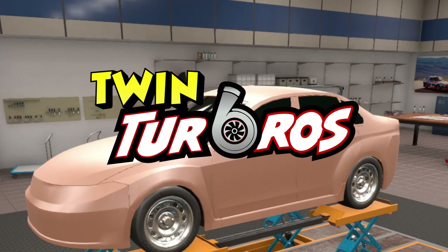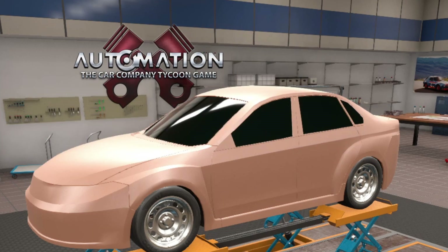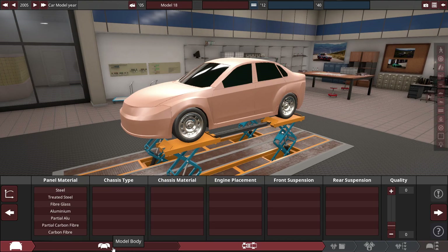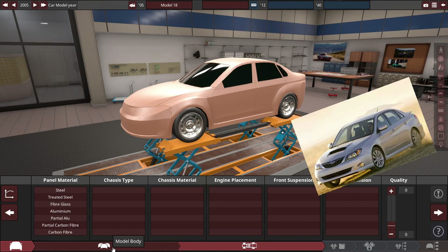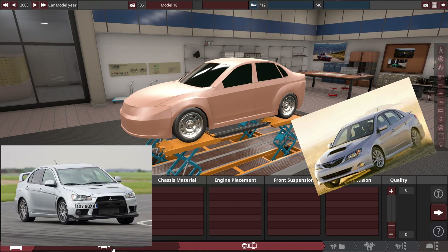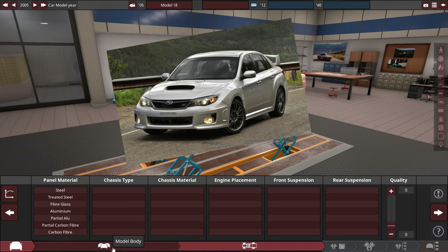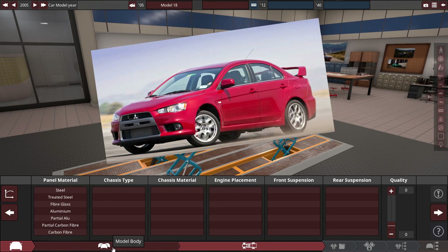Hello and welcome guys, Rai here, welcome back to some more Automation and BeamNG Drive. Today we are making a Japanese all-wheel drive sports sedan to compete with the likes of the Subaru Impreza, the Mitsubishi Lancer, etc. It's going to be on the level of the Subaru Impreza WRX STI as well as the Mitsubishi Lancer Evo — the top-dock performance trim for our basic economy sedan.